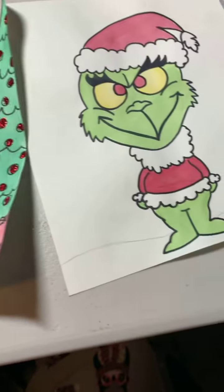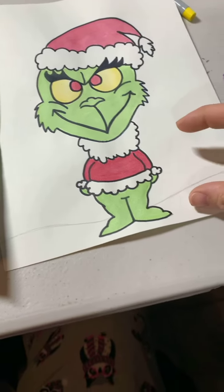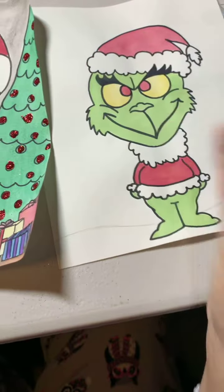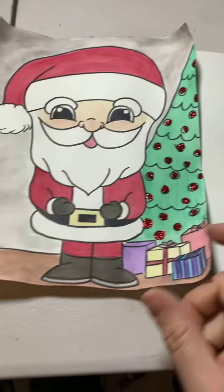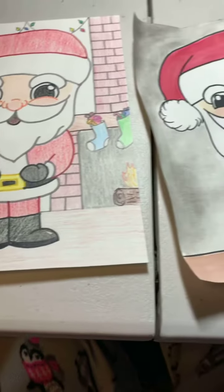Now I'm not done with my Grinch. I decided I'm not overly sure — I think I'm gonna add his little dog right here and then I'm gonna add like Whoville in the background, I believe. It's a process, but the more you do, the better it becomes.